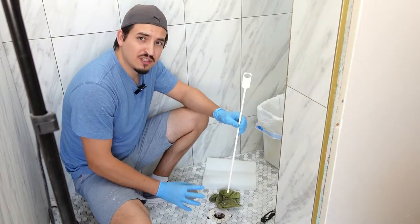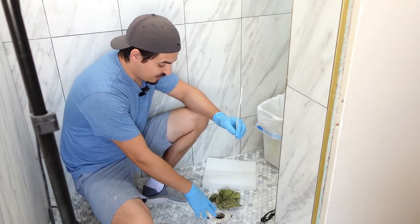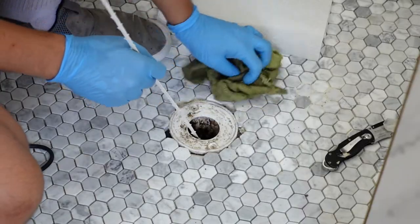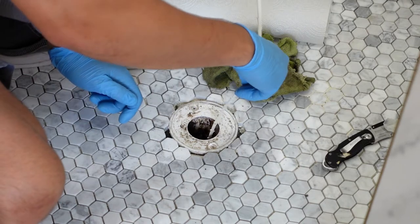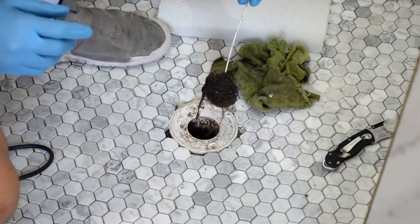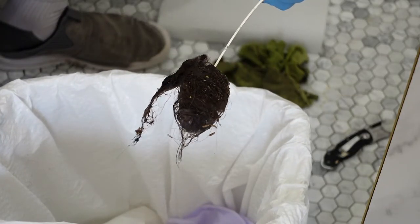Take the opportunity to clean your drain and make sure there's nothing nasty in there while you have the cover off. Let's see what we got here — I'll put this thing in and see if we can catch some of it. Oh yeah, look at that! Look at all that hair — check it out, disgusting!